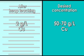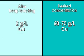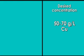What this means is that in the solvent extraction process, we're purifying the solution so it contains only copper, and also concentrating it ready for electro-winning.